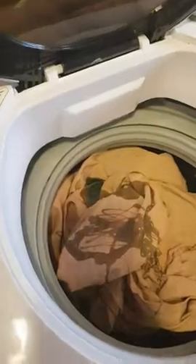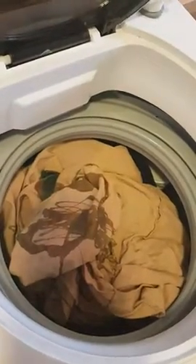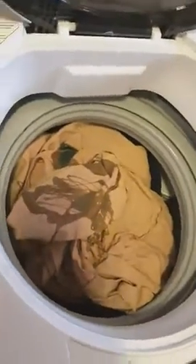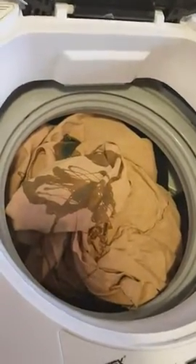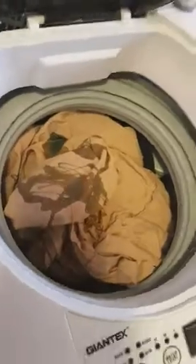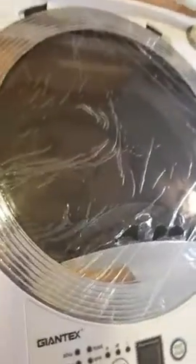I've seen a lot of people use those laundry tablets that you'd use in your regular washing machine, but that's way too much soap for such a small unit. So close it up and turn your water on.